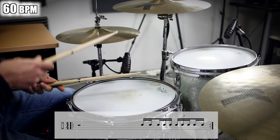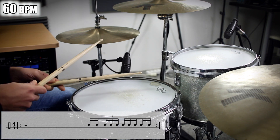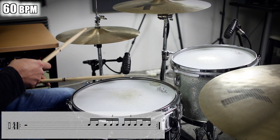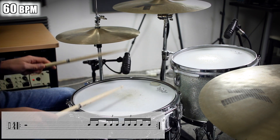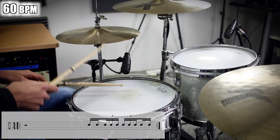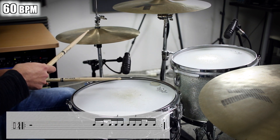The second half is the tricky one. Here we got some triplets: three-e-and triplet, four triplet, and the last note. Let's try just that on the snare. The sticking for that part is: right, left, right, right, right, left, right, right, right. The right hand plays taps on the snare, and the left hand a rim click.